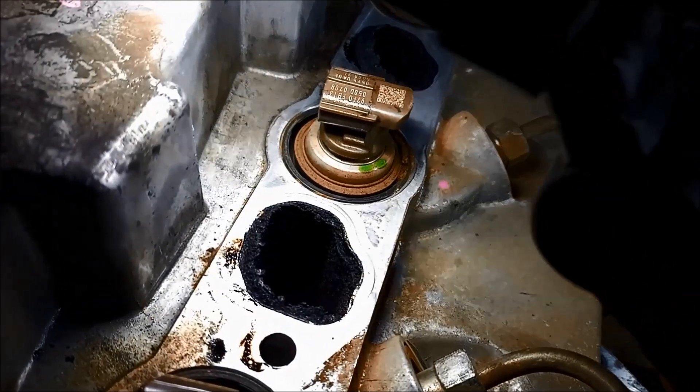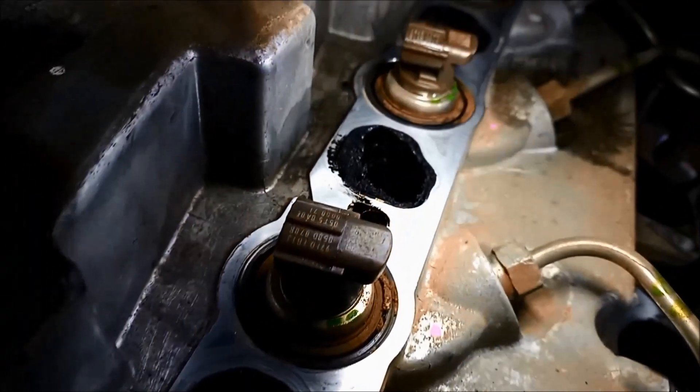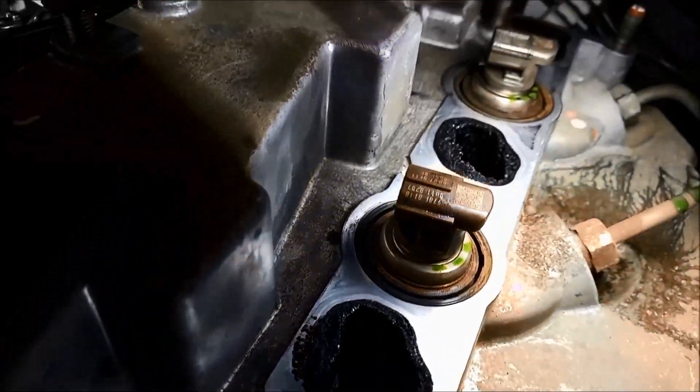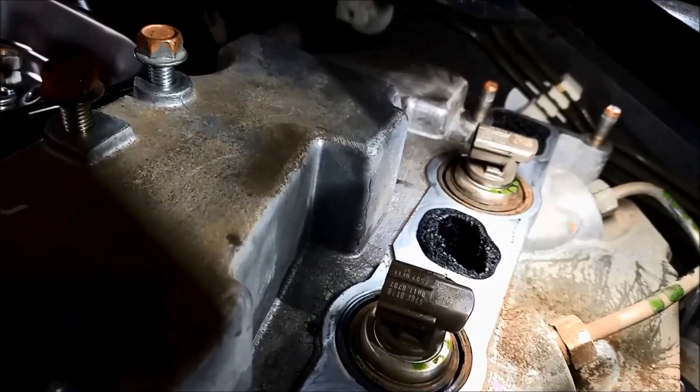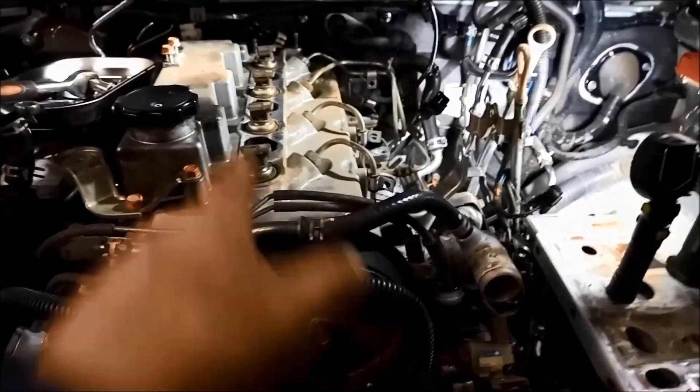You can see it's thoroughly carboned everything up — all your inlets. So it's important to use the right engine oil, the low soot ones, and do a regular engine service, or this will happen.